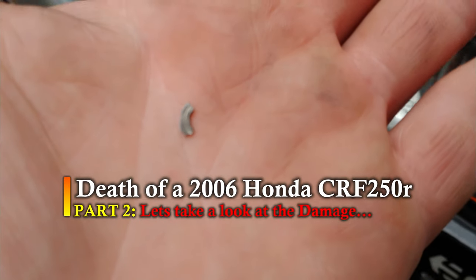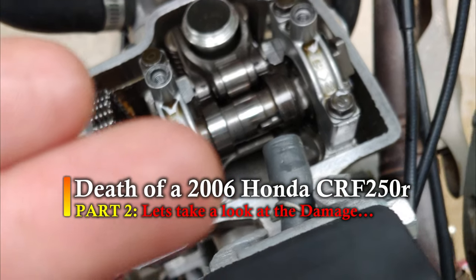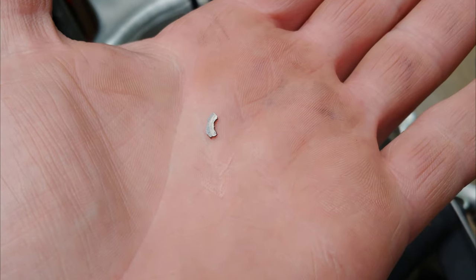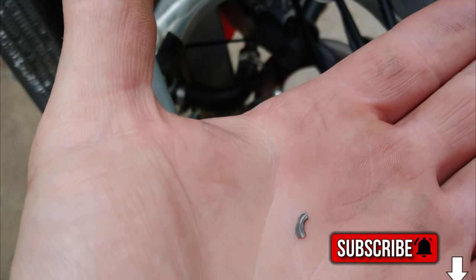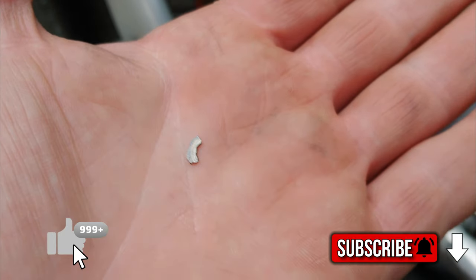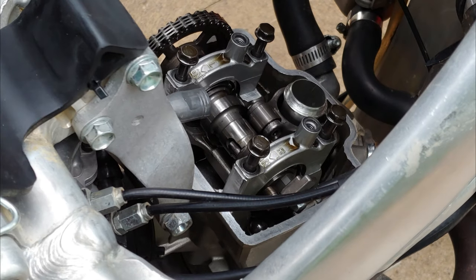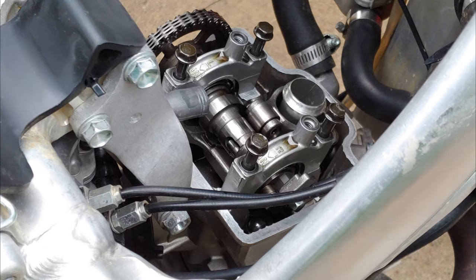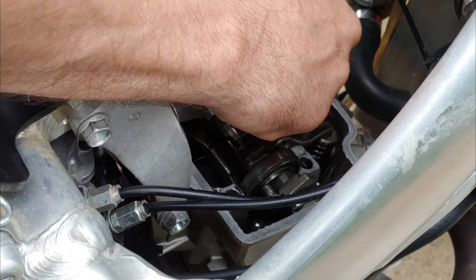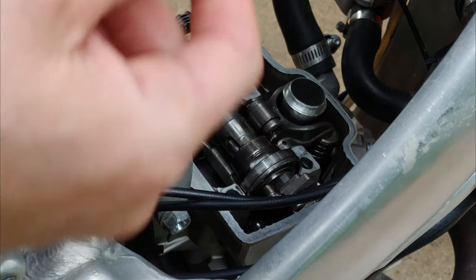Alright guys, tearing into the '06 - pulled the valve cover off and found something right below the cam. What's everybody's guess? Put it down in the comments. Personally I'm going with a lifter cup - you know, the lifters which are those cups that go over the intakes. So put down in the comments what you guys think it is. Alright, let's pull this thing off and see what happened. I just dropped that ring down in there.